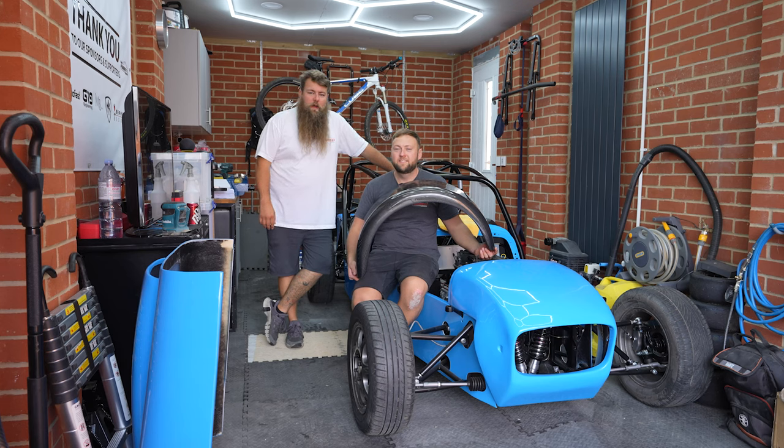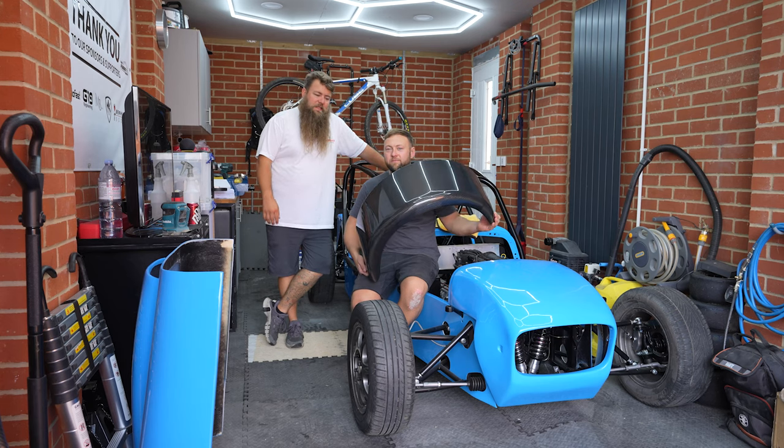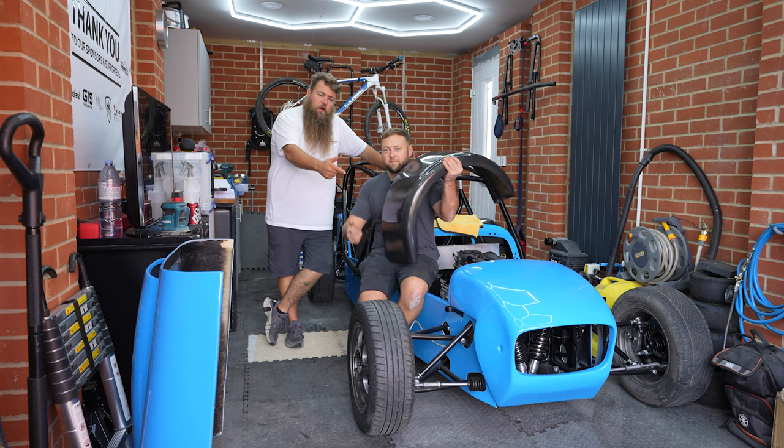Hey guys, welcome to another video from the Parrot Bros. I'm Dom. I'm Rob. And today we are going to be fitting these rear arches.